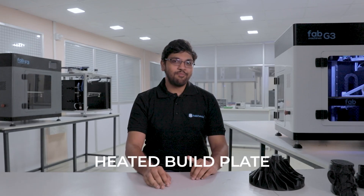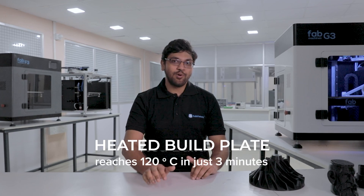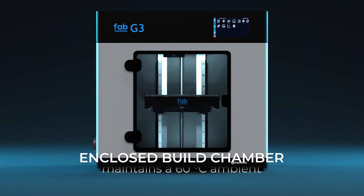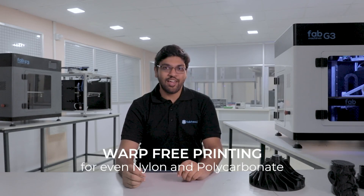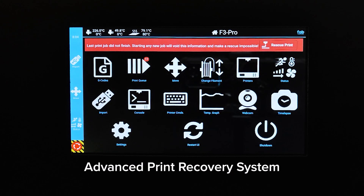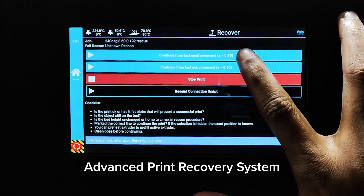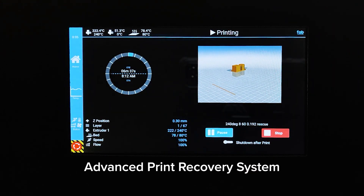So you are ready for the next amazing print. G3 comes with a build platform that can very quickly reach up to 120 degrees Celsius. G3 also comes with a completely enclosed build chamber that provides a warm build volume, letting it print easily with materials like nylon or polycarbonate without any warping or delamination. G3 also comes with an advanced print recovery system so that in case of a power outage, the printer can resume the print just where it left off.